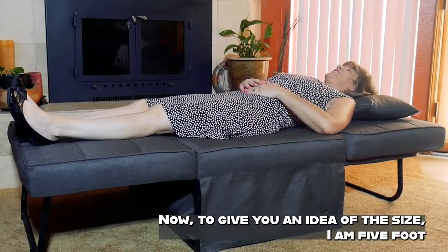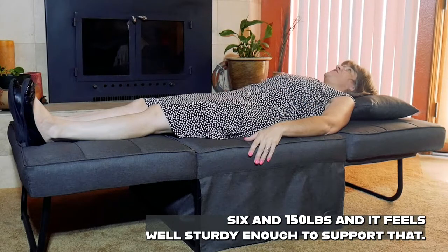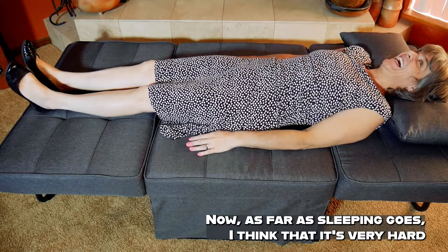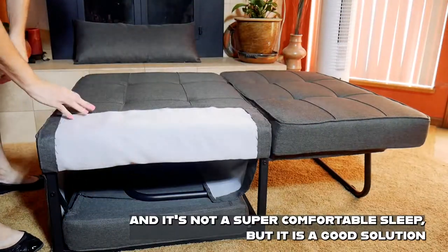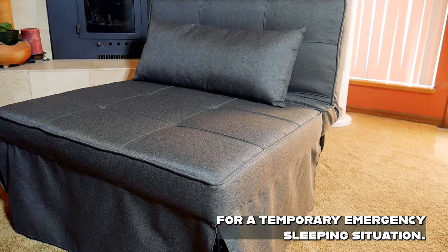To give you an idea of the size, I am 5'6" and 150 pounds, and it feels sturdy enough to support that. As far as sleeping goes, it is very hard and not a super comfortable sleep, but it is a good solution for a temporary emergency sleeping situation.